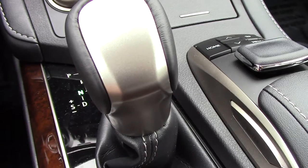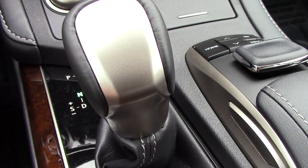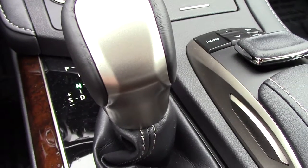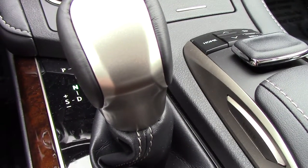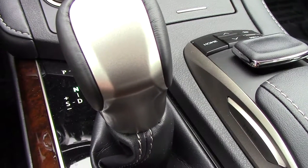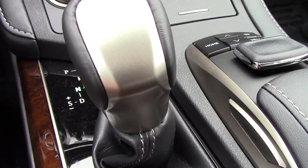It's also for performance, in case you want to be more of an automatic manual. It gives you a little bit more control to downshift, give a little bit more throttle, and you're able to have a zippier car. It works really well.